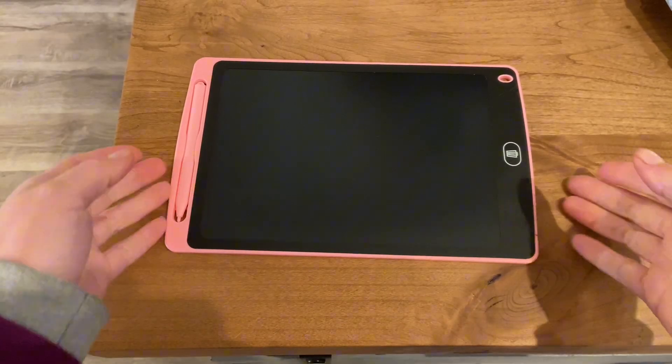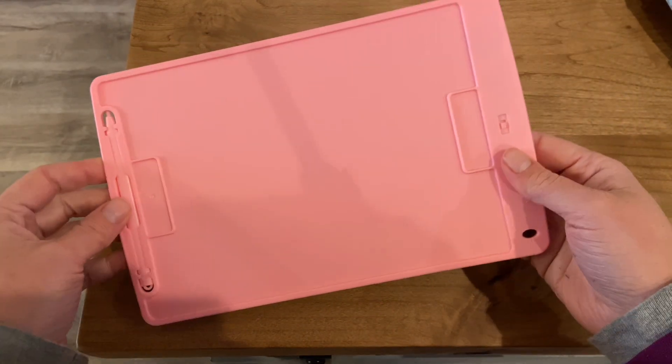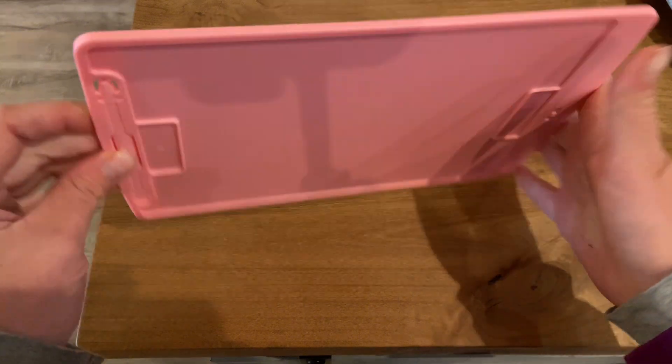The pen is removable and there is a hole at the top for you to attach it with a string if you choose to. Here's a quick view of the back — the pen sits into it, and it does have an on/off switch for that.